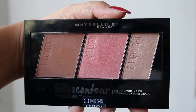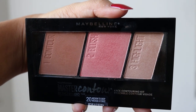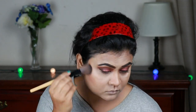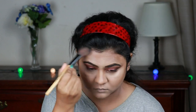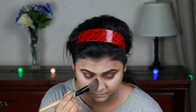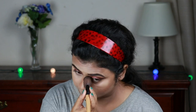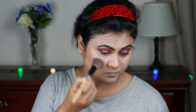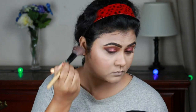Now I'm taking the contour shade from my Maybelline Master Contour palette and setting my contour area with it. Now I'm taking the blush from the same palette and applying it on the apples of my cheeks, blending it out with my contour. Then I'm cutting my contour using Rimmel powder so that my contour looks a little sharper.